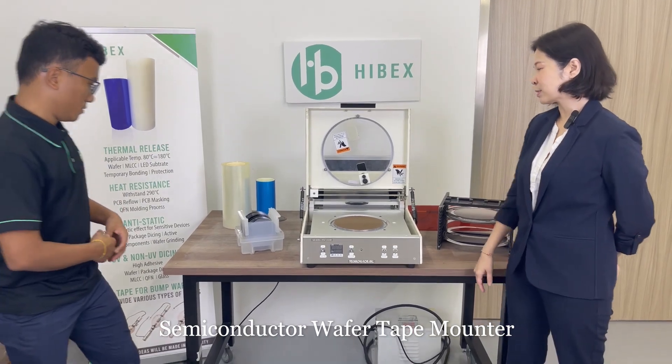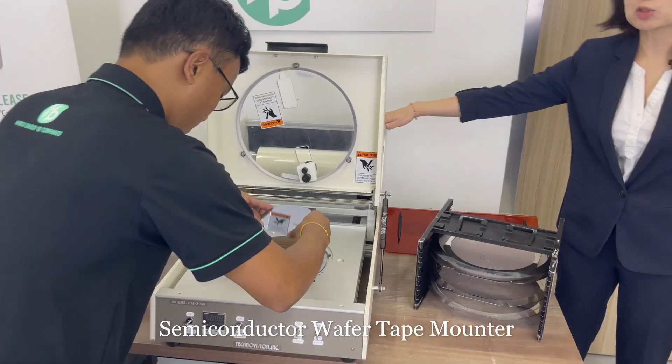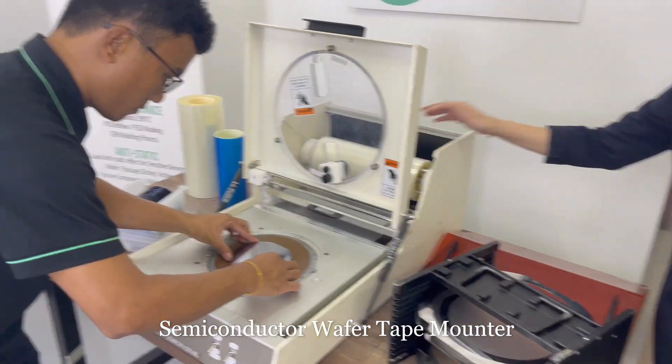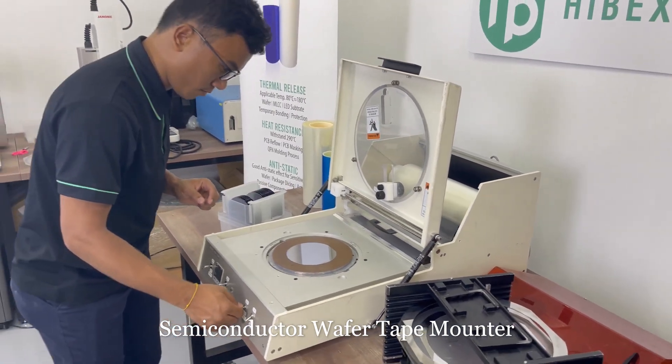Hi Ming Tu, would you like to start? Before he starts, we actually install the tape at the back here. And now he will place the wafer and turn on the vacuum.